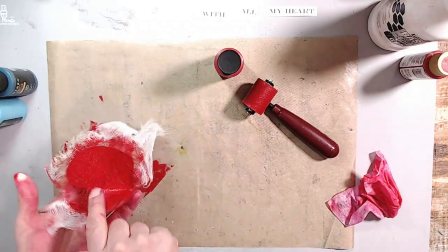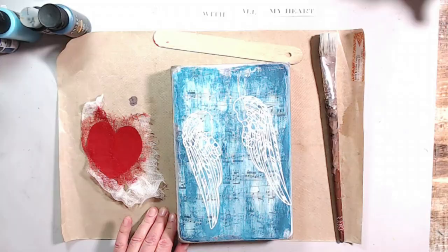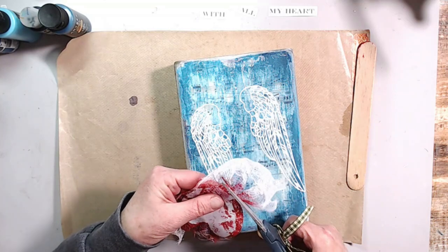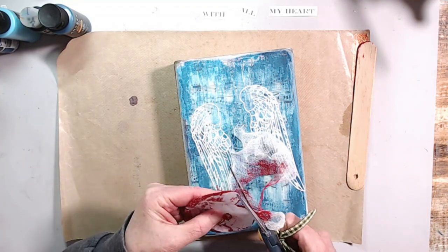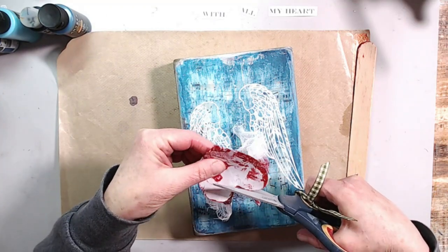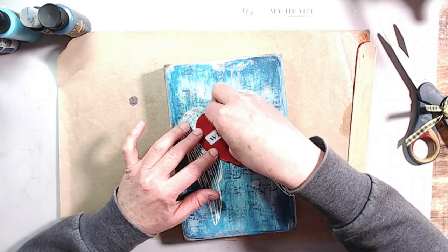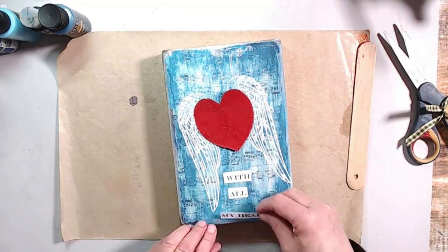I'm going ahead with my brayer, carefully applying paint to the heart. I'm using a large tongue depressor underneath the heart so it didn't adhere to the plastic. Everything is dry now, and I'm using my scissors to go around the heart and cut off the excess cheesecloth, so the heart has a really nice texture from the cheesecloth.